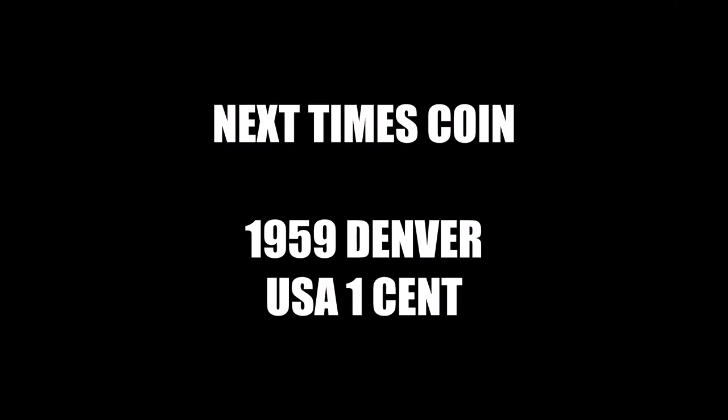Next up is the 1959 Denver United States one cent. As I say in all my videos: be safe, be smart, and enjoy your coin search. Goodbye!